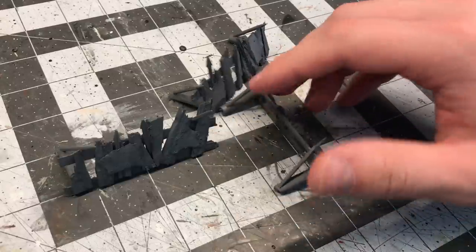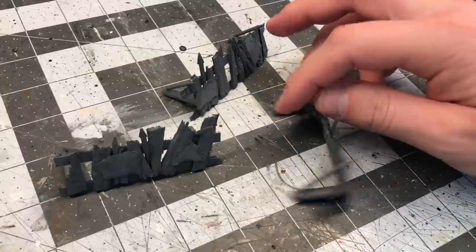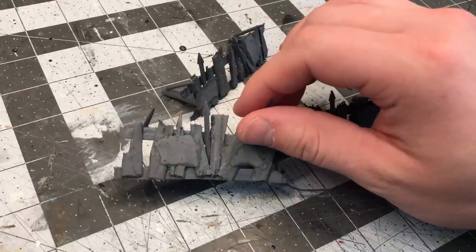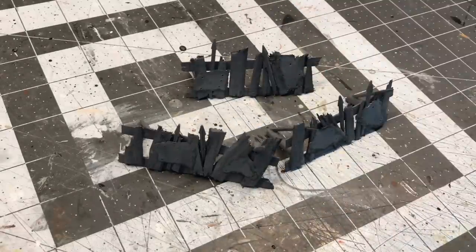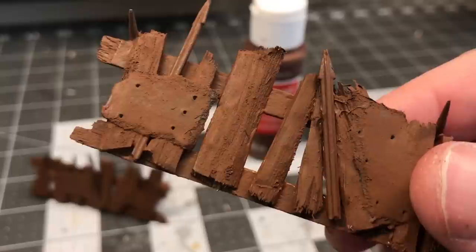To prime these I used an aerosol gray primer. It was faster to dry than my usual mod podge and quicker and easier to get into all the little nooks and crannies, and since there was no foam on this I didn't have to worry about anything melting. It would have been better to use brown if I had it, but I didn't, so I then needed to do a coat of brown craft paint.